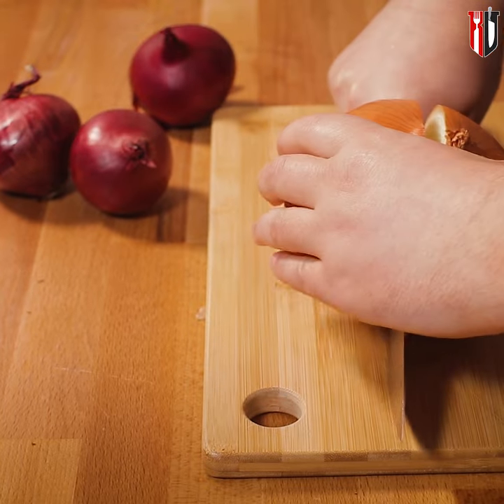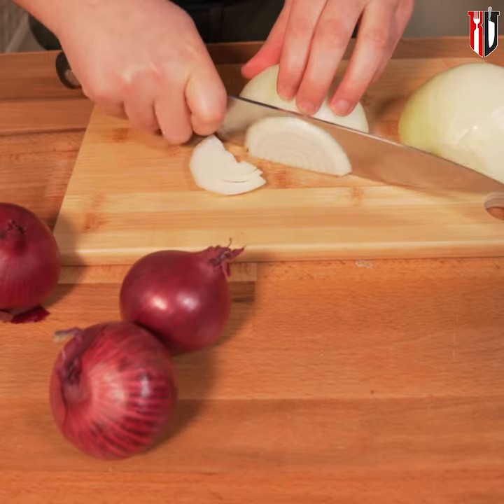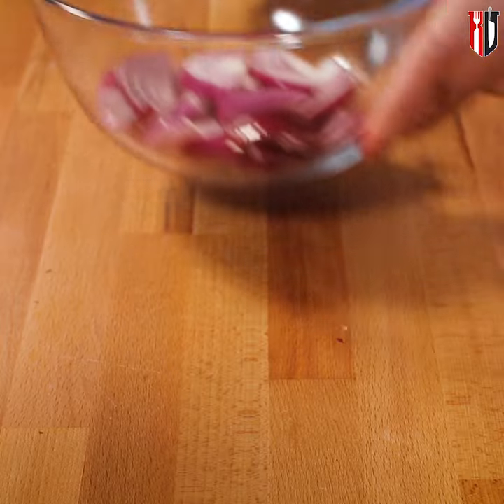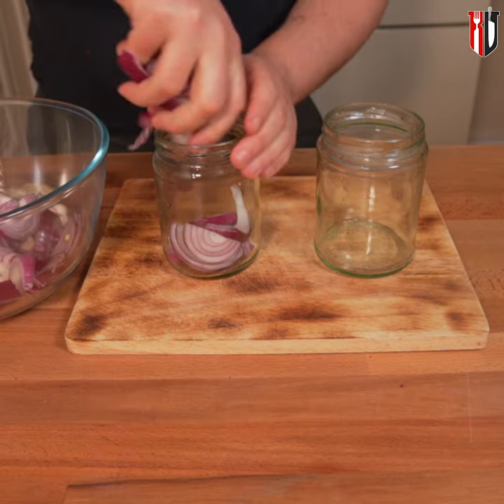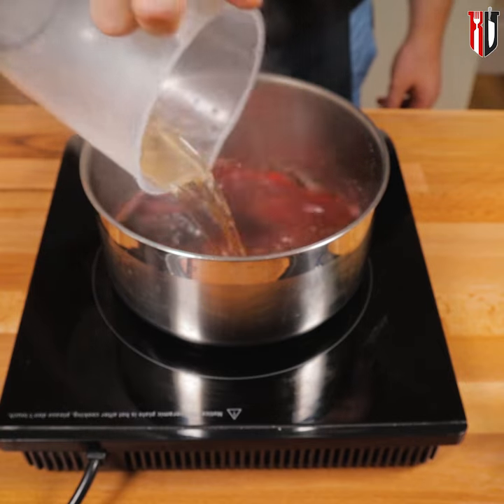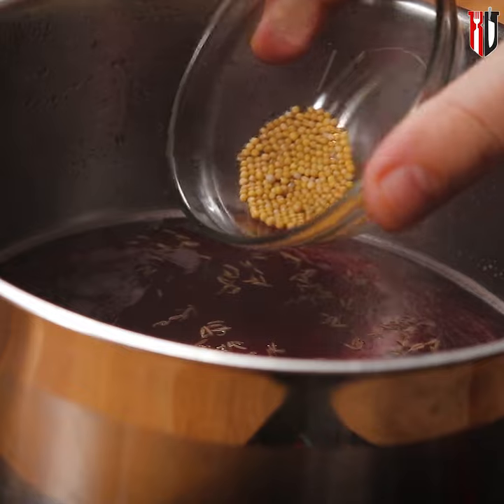Meanwhile, peel and slice the onion. Whether you want to go with red or white is totally up to you. Using this recipe you'll get enough liquid for a 500 ml jar. Stuff the jar with the sliced onion. Now when the wine is reduced by half, add 100 ml of white wine vinegar and get some flavors in there.